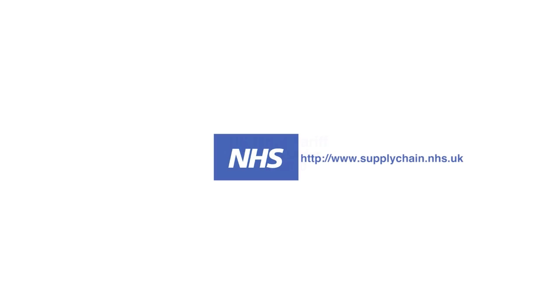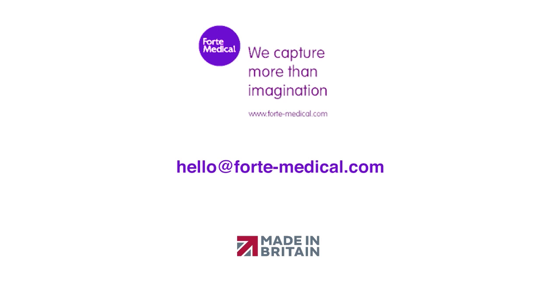On the UK drug tariff, it is available to buy on the NHS supply chain. And if you want to know more, write to us at hello@forte-medical.com.